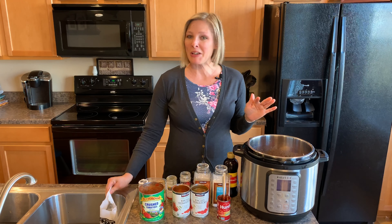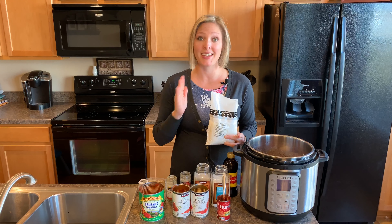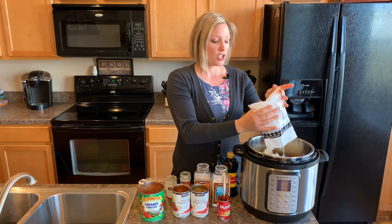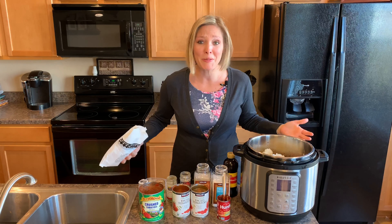And for my last secret ingredient it is cauliflower rice. I know that sounds crazy but you cannot taste it in this chili. It's not going to taste like cauliflower at all — it just kind of absorbs all the other flavors and it is a great way to add some vegetables for your family without them knowing it.